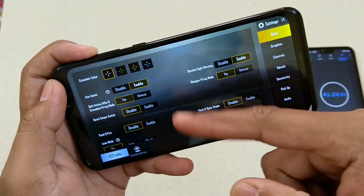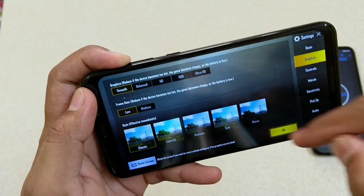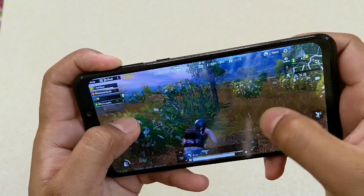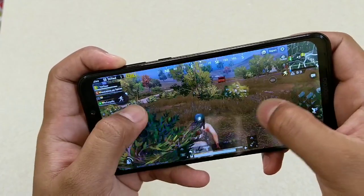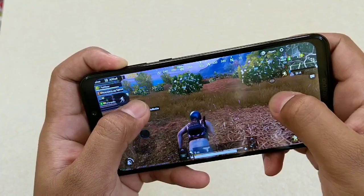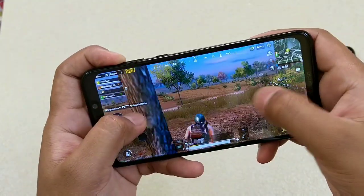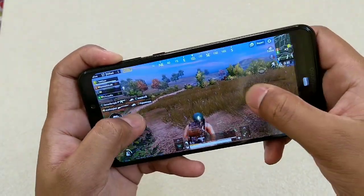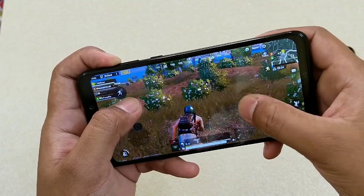Let's set PUBG settings to the lowest — smooth and low graphics. Yes, there is a significant difference. The touch response is really good now and it's running smoother than before. This phone comes with Snapdragon 636 just like the Nokia 6.1 Plus, but it can't run PUBG at medium graphics. At the lowest settings, the gameplay is fine.